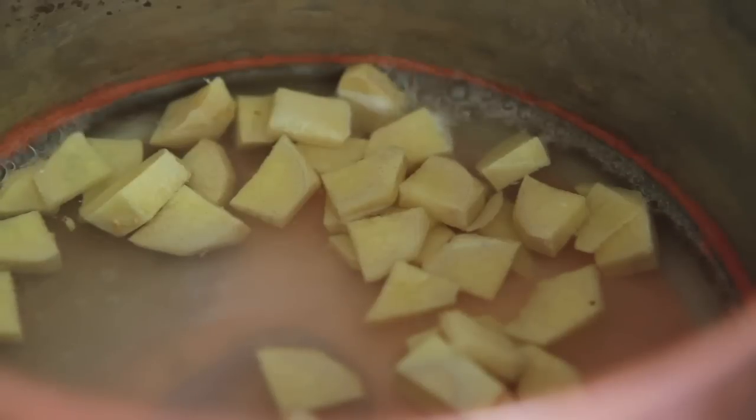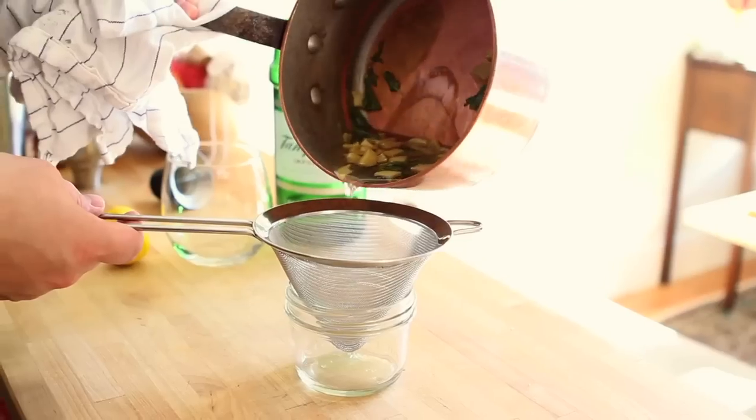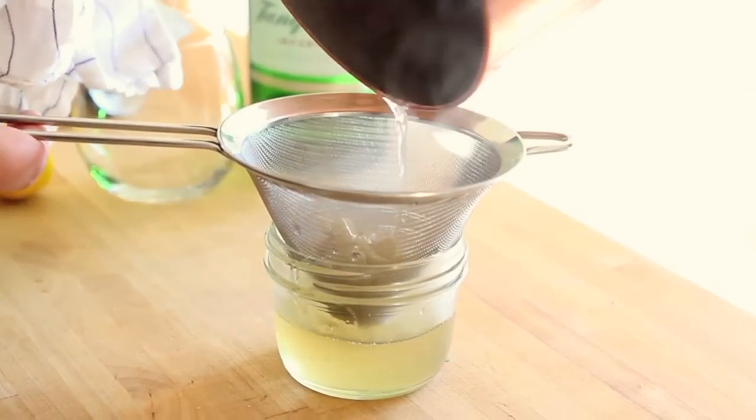Let this start to dissolve, then add some mint leaves. After about five minutes, pour your simple syrup through a sieve and you're ready to go.